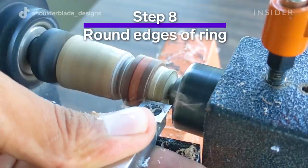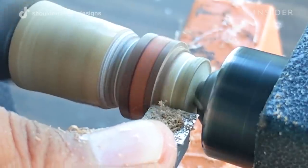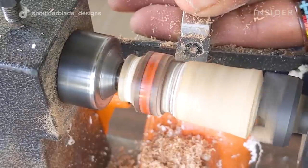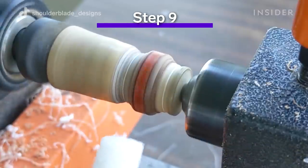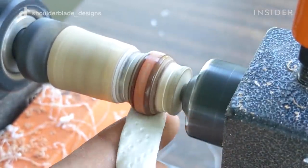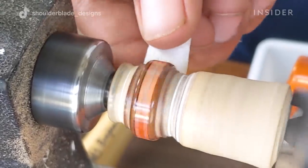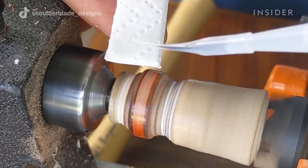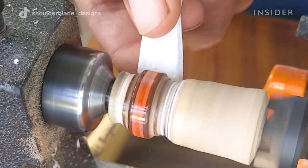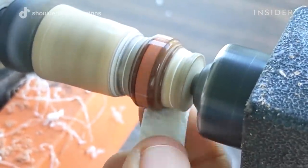We then need to round out the edges. We use our lathing tools to cut in the edges and round them out. Then we use our CA glue again with paper towels — let the ring spin and add just a little bit of CA glue to the outside. I'll do that about 20 times to create a nice thick layer around the ring, and then we'll sand it down after that.